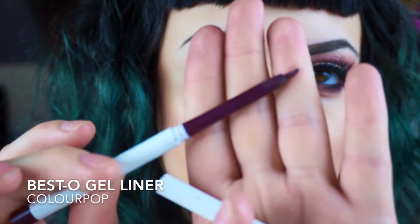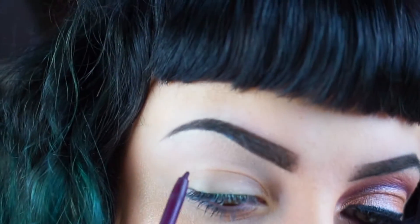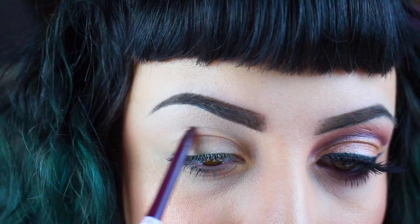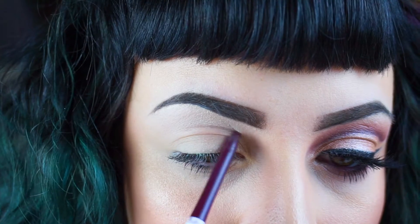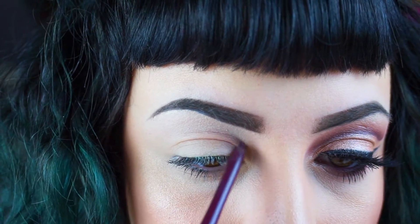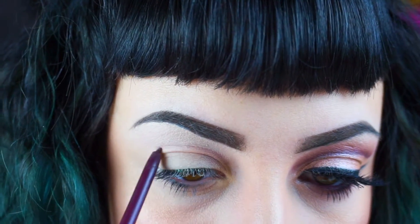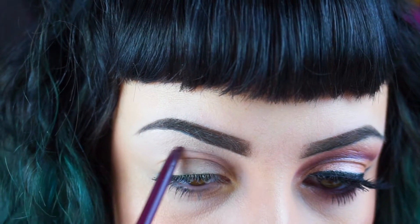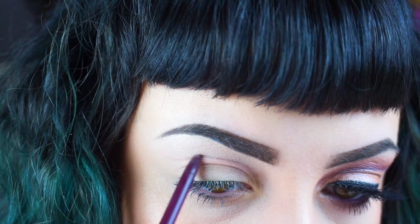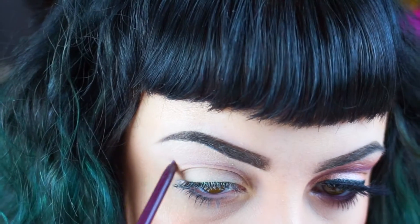Next I'm going in with Color Pop's Besto liner — it's like a burgundy-ish purpley beautiful color — and I'm going to carve out my crease using the pencil. You can use any pencil depending on what color look you're doing. You'll notice I'm taking my pencil just a little bit above where my eye naturally folds. You want to work with your eye shape, but make sure that when your eyes are open you can see that crease. I don't want to put it exactly in my crease because when your eye is open you're not going to be able to see that nice curved crease.